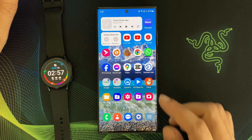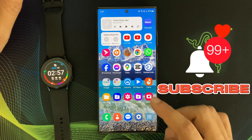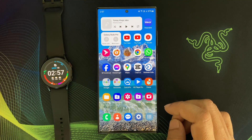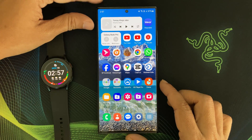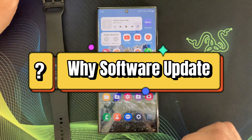Before I dive in, make sure you hit the subscribe button and ring the notification bell so you never miss out on the latest tech updates from my channel. Now let's get started. First, let's talk about the benefits of this new software update.